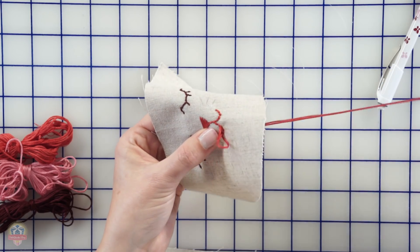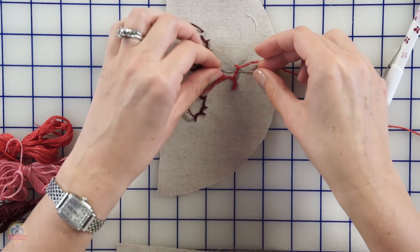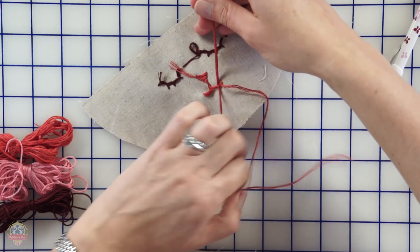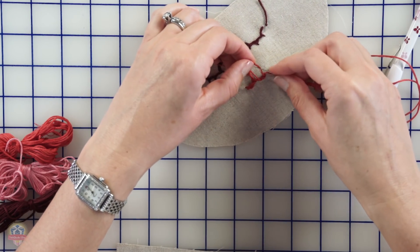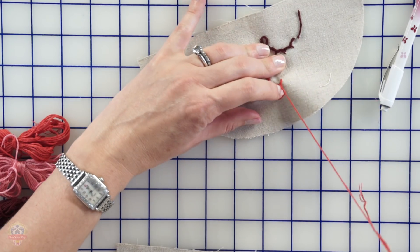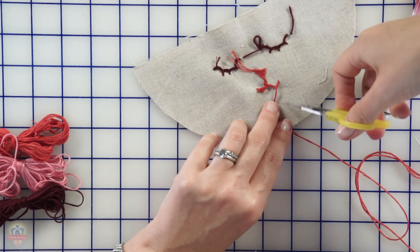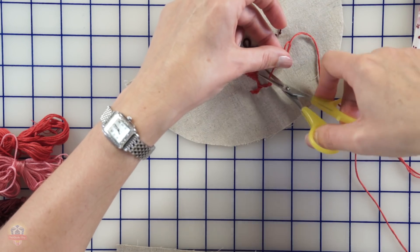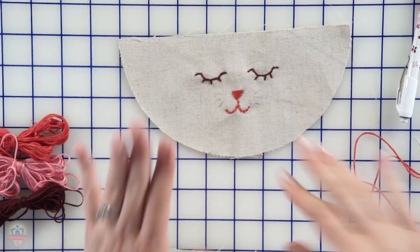Now we'll do the same thing we did with the eyes — we'll turn it over, put your needle through one of the loops in the back and through twice, pull, and clip. It's really starting to look like a little kitty cat — I'm so excited!